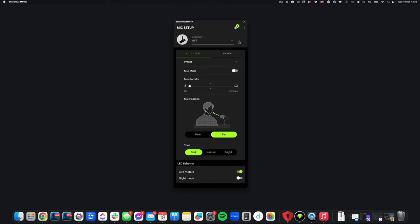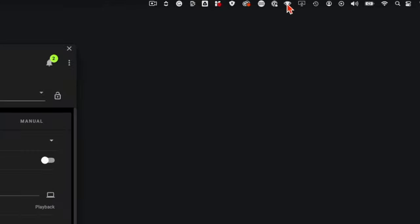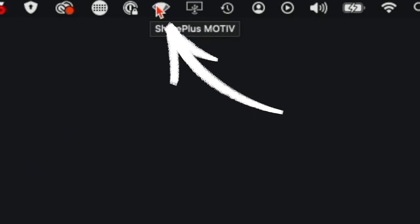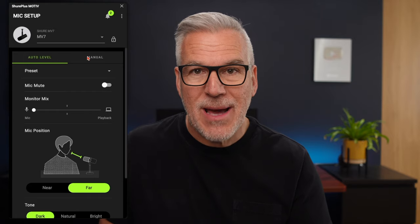Once it's downloaded and you've set it up on your computer, you're going to end up with this display in front of you. Note that on a Mac you can access this from the top of your window. In the app you get two options: auto level and manual. Trust me, auto mode is the way to go — it is fantastic. So select auto level and let's dial this in.